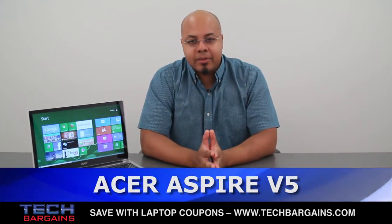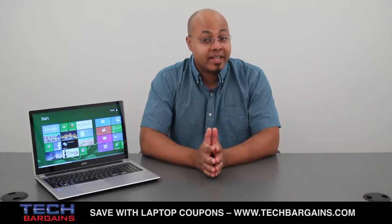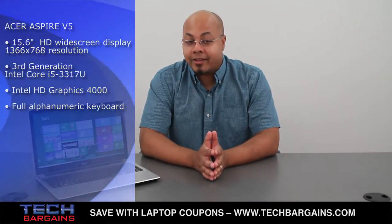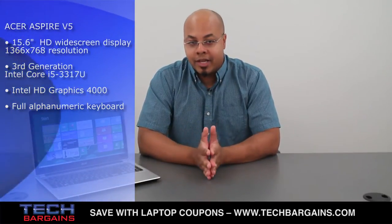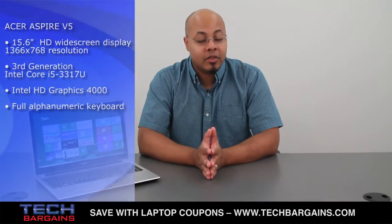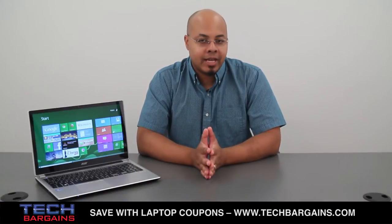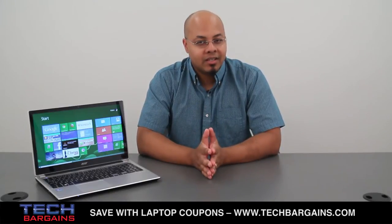Thanks to the popularity of Ultrabooks and tablets, there are plenty of machines on the market trying to take the best features from each device to stand out from their competition. The Acer Aspire V5 actually stands out not only from its competition, but from the other systems in its product line. It's a mid-range laptop that's both thin and light, although it's not exactly an Ultrabook, that also merges the full functionality of a touchscreen tablet. Here's our review.